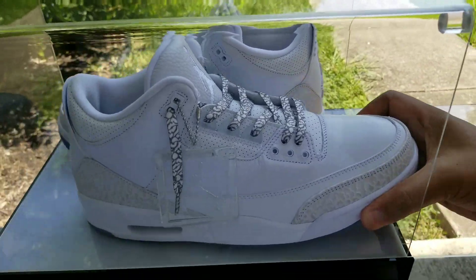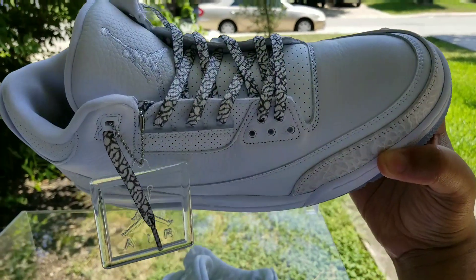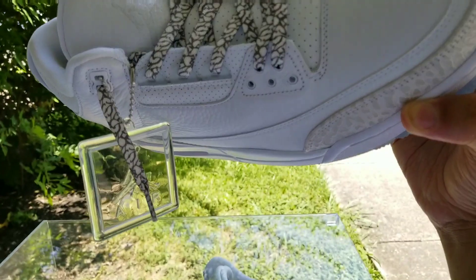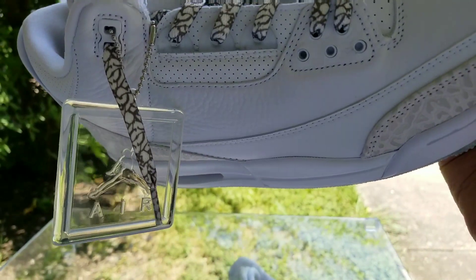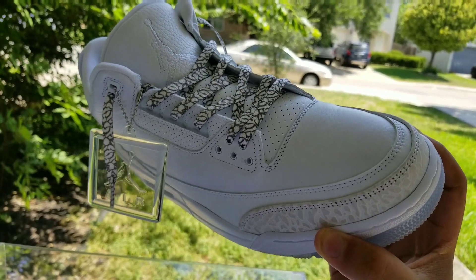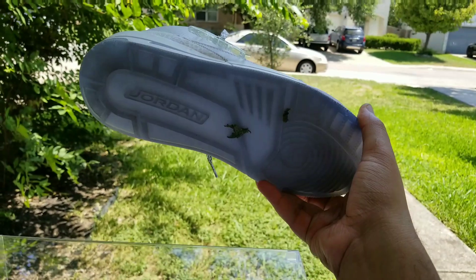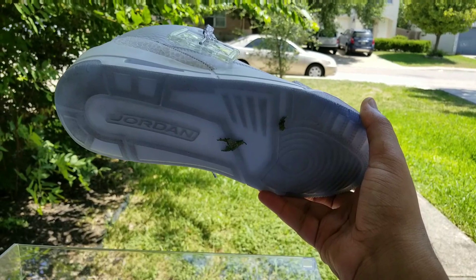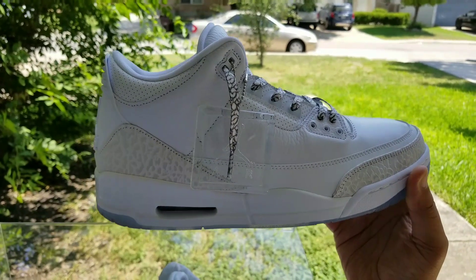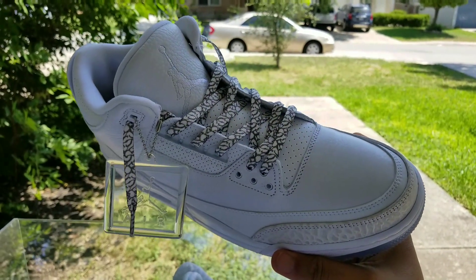Let me take it out so you guys can actually see it. And bam — so there you go. It comes with the all see-through translucent hang tag. Jumpman Air hang tag, as you can see there. Come on, focus in there. Lace swap in there — looks really good. I think it goes with the elephant print really nice. Obviously I've worn them once already, so you guys can tell the icy bottom got dirty from wearing it once and doing pics in it. It's just a clean all-white summer shoe. White stitch and Jumpman on the tongue.